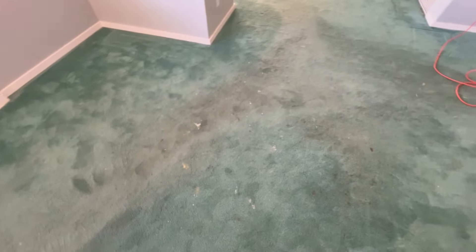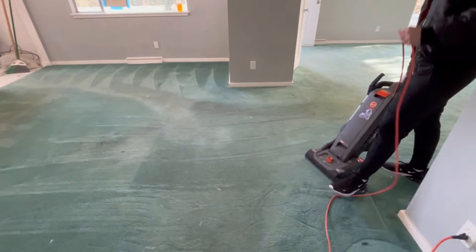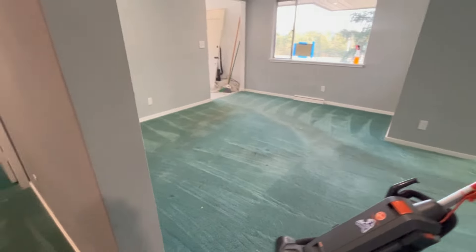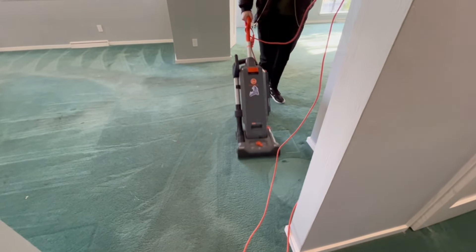So when somebody, like in this case, this gentleman bought this home to renovate it and he's going to use it as an income property. But he went ahead and painted the walls, and the walls and baseboards look fantastic. But you can actually get your walls looking great and then have to replace the carpet or the flooring. And that's not cost effective, and it's not cheap.